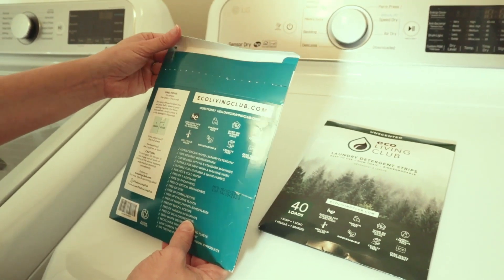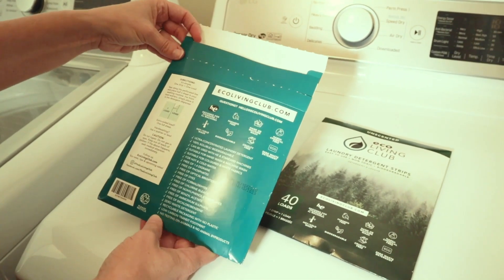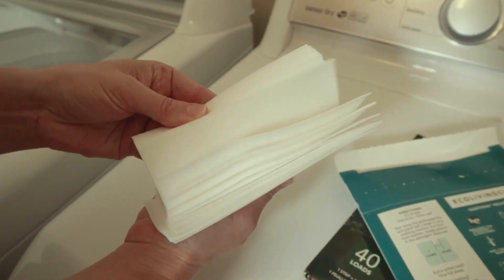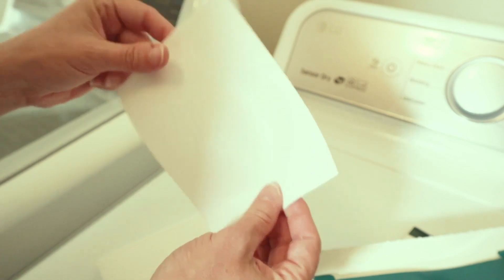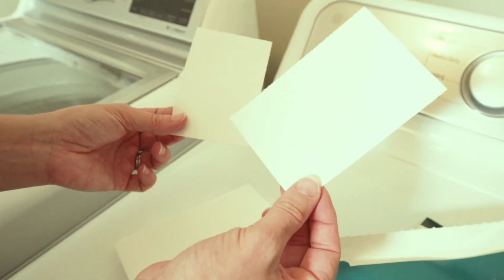Place half a sheet in your washing machine. For front load washers, simply place it in the detergent dispenser. If you're hand washing, you should use a quarter of a sheet or less. Or if you have a really soiled load, you should use all of them. It's about that thick — very thin — and it has these perforated lines. So one of these per normal load.